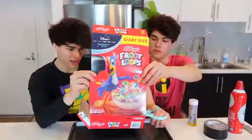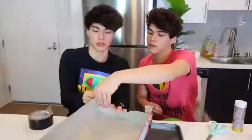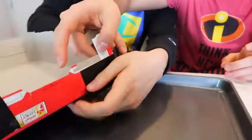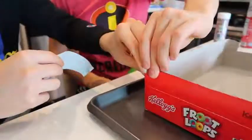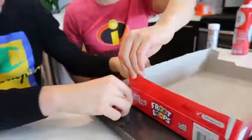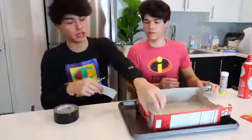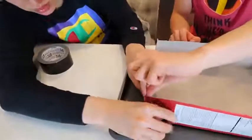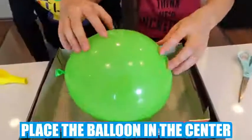For the first step, you want to cut the top of the cereal box like this. For the next step, you're going to want to tape all four edges together. After you've taped up all four corners, you're going to want to take the balloon and blow it up to about this size, then place the balloon in the center of the cereal box. Next, tape the balloon from this end to this end onto the cereal box so the balloon will not move.